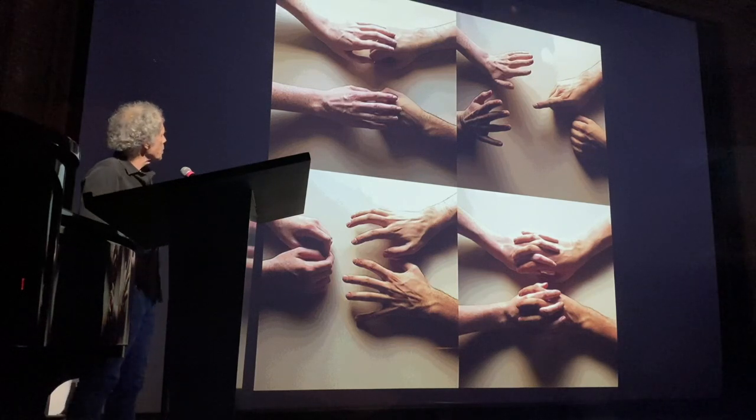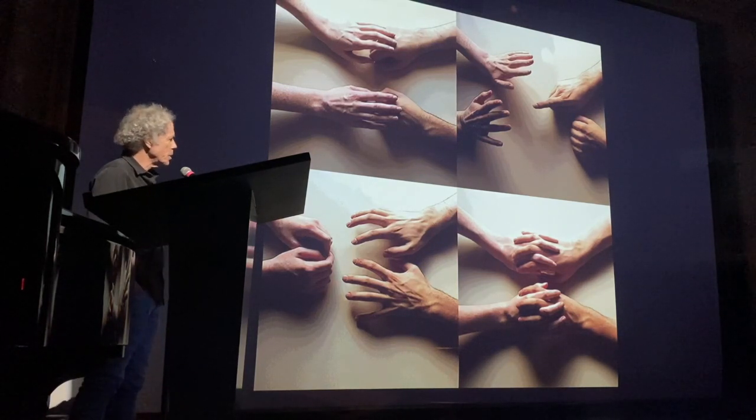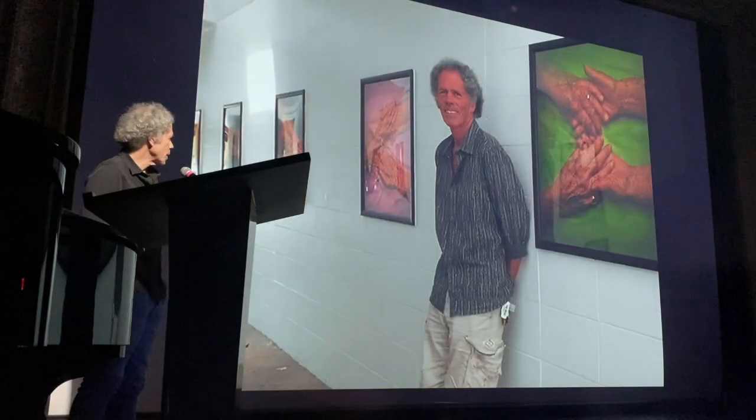This is another series on hands and how they tell a story in sequence. You can mix these up in any order and make up your own story. Hands are healing, they're embracing, they're angry, they're accusing, and finally they're reconciling.